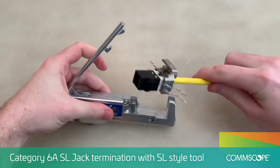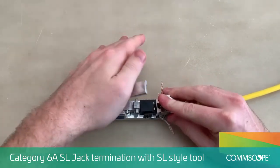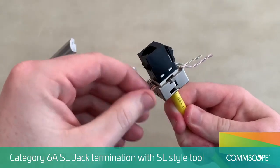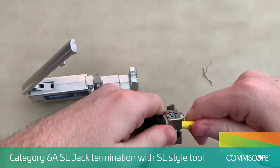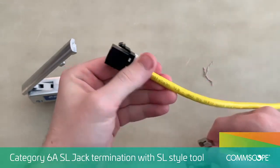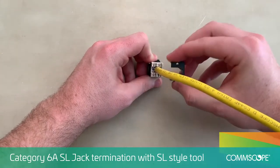Insert the lacing fixture and modular jack with cable into the SL termination tool. Fully depress the handle of the SL tool to terminate the connector. Remove any excess wires that were not completely cut. Rock the jack from side to side to release it from the fixture. Press the isolator cap firmly on the rear of the jack in the orientations shown.